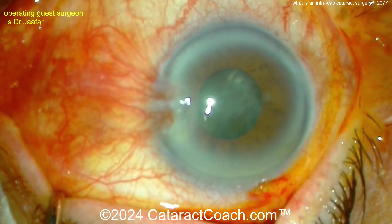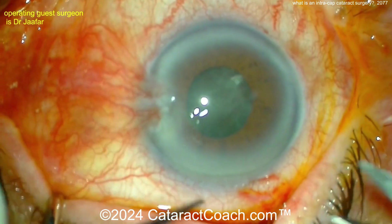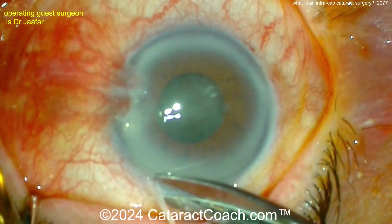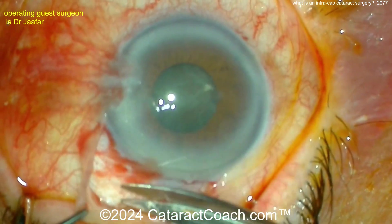Now look at this patient. As the eye moves, look at the shake of the lens — look at that phacodinesis. This patient has essentially zero capsule support. That entire nucleus is sitting on top of the anterior hyaloid face, and this thing can go back at any second.